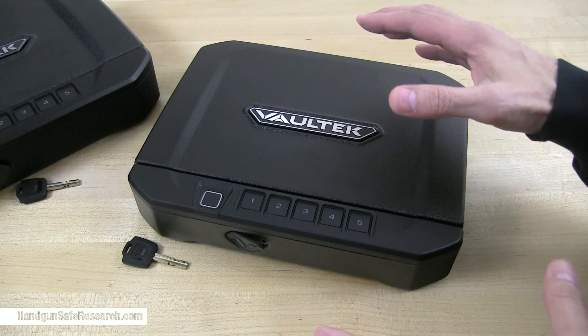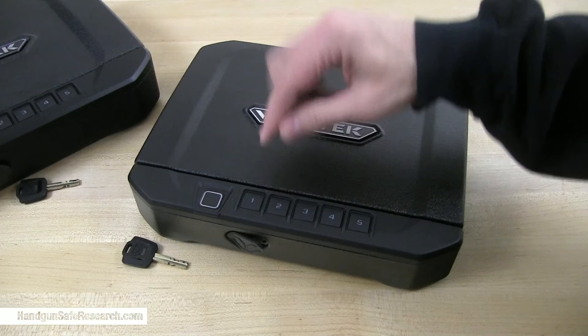I'm going to start with the VT-10i, and I'll first demonstrate that it is indeed working.